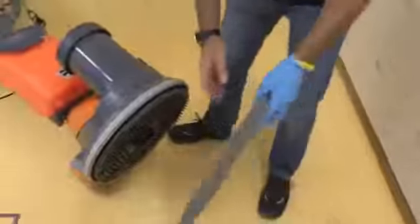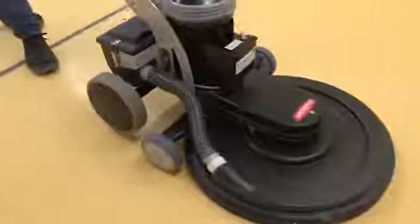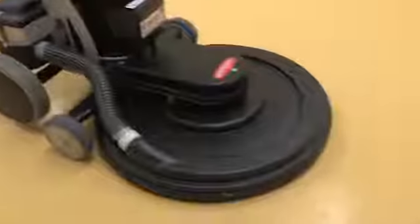Following, we continue with pad number 1 in the single disc machine and just water. And in the last step we burnish the floor with a high speed polishing machine and Norapad number 1.